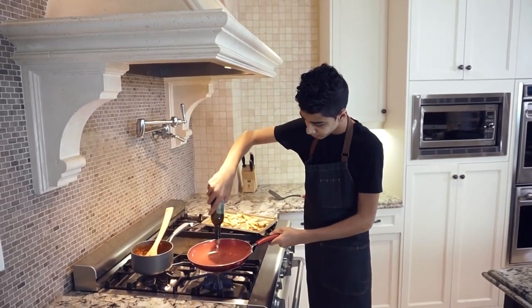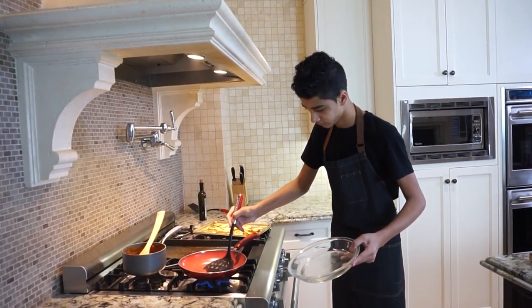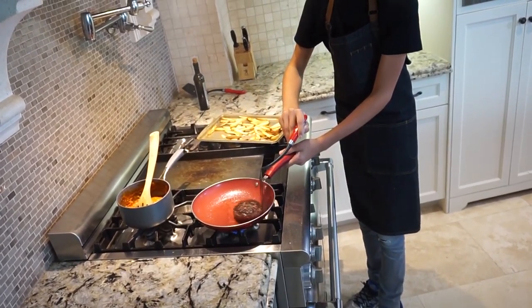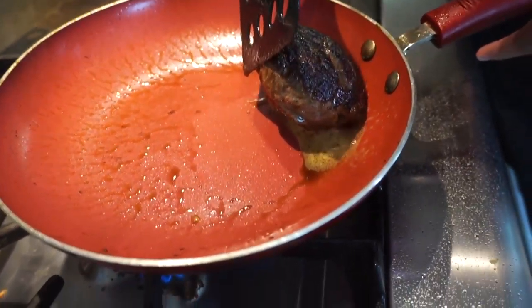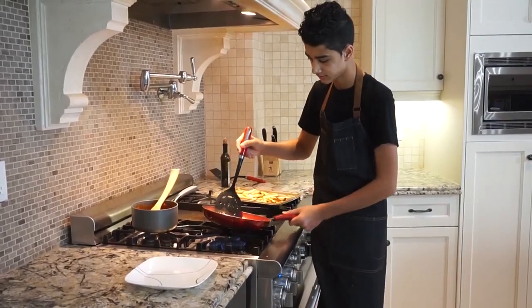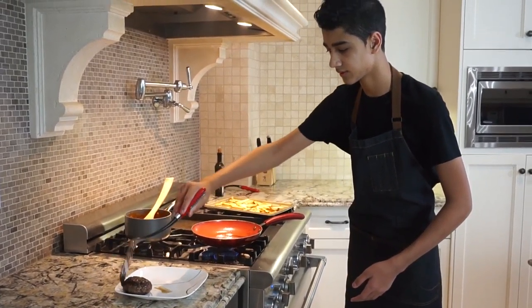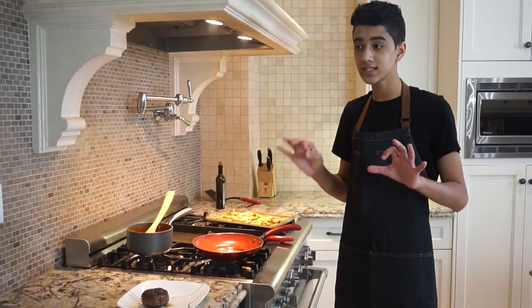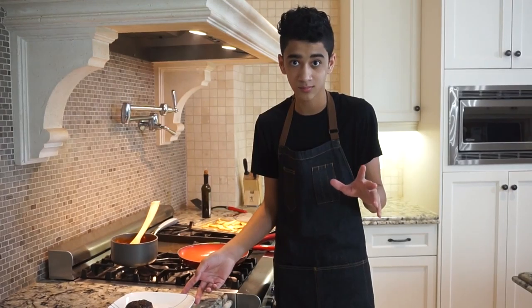I'm going to grab my oil and put some in there. Look at that sear — that's a perfect sear. Our patty is just about done on this side with a really nice sear. I'm going to flip that over — look at that, beautiful sear. Turn the pan off. One of the keys I really like in a burger is letting it rest, kind of like a steak. So let this cool for about five to ten minutes, and then we're going to assemble our burger.